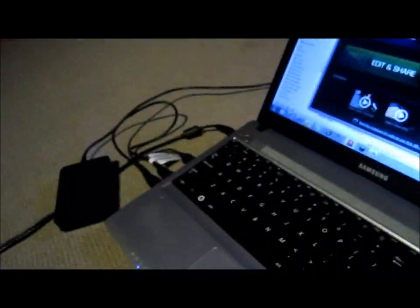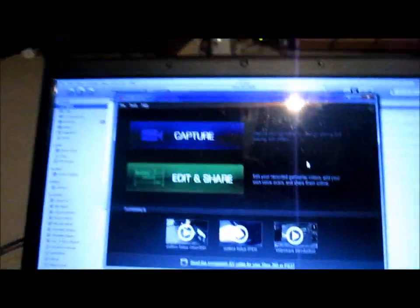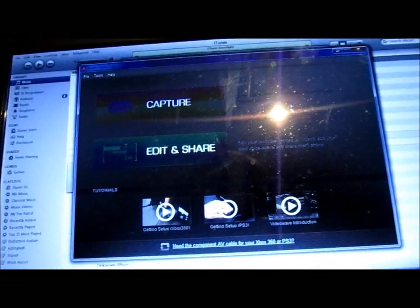You plug in the little USB cable into your computer and then you can do this. It might be a little bit hard to see,